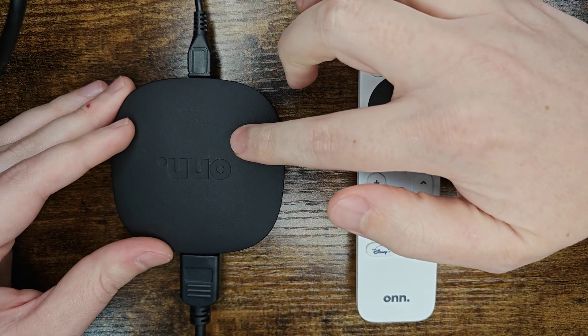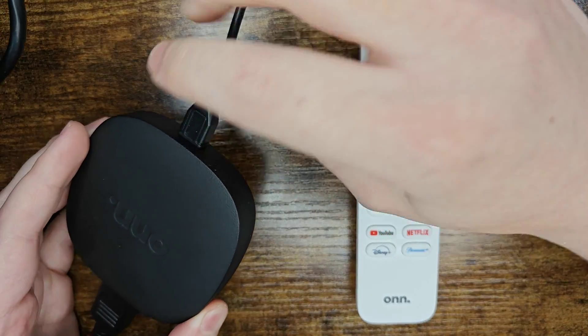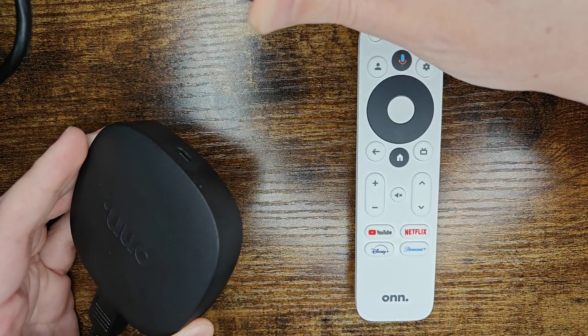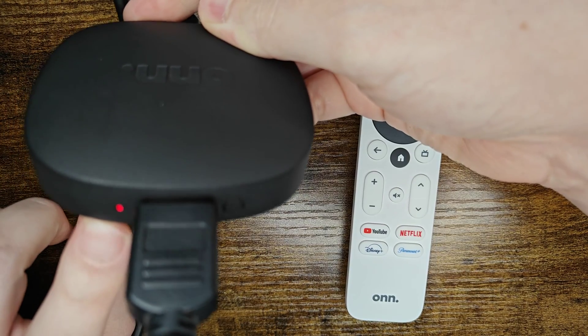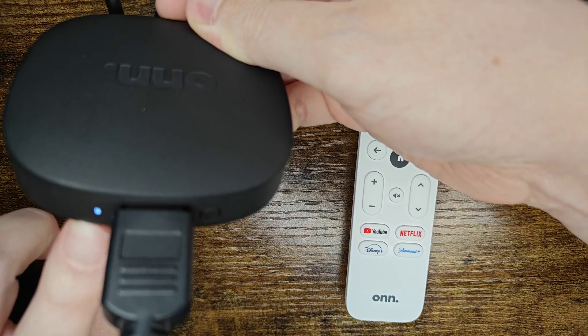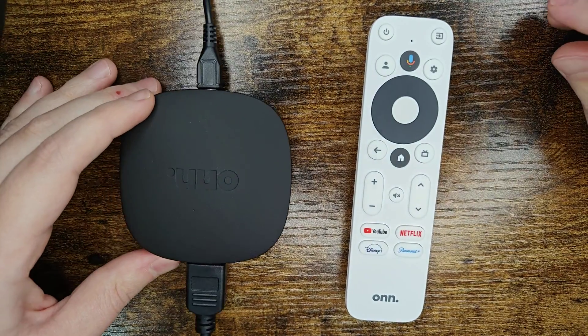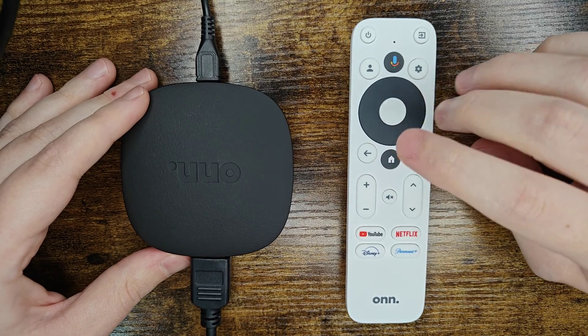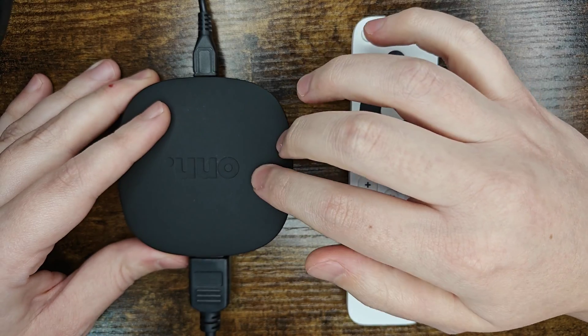Over on your TV, if you need to power on the Onn 4K streaming player, what you can do is unplug the power from the back, wait a handful of seconds, and then plug it back in. It should power on the streaming box itself. You can see it's now switched over to the power on position and it'll go through its boot up screen and eventually it should take us to a screen to pair our remote if our remote's not already paired up with our streaming player.